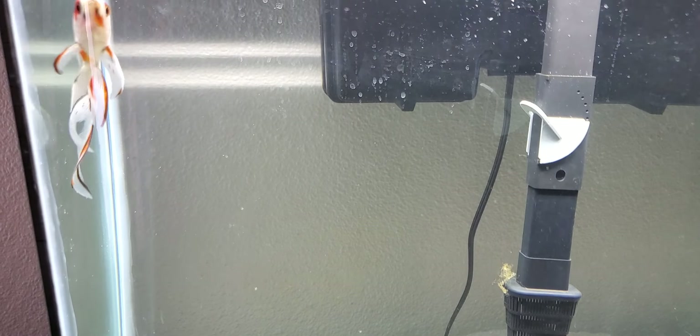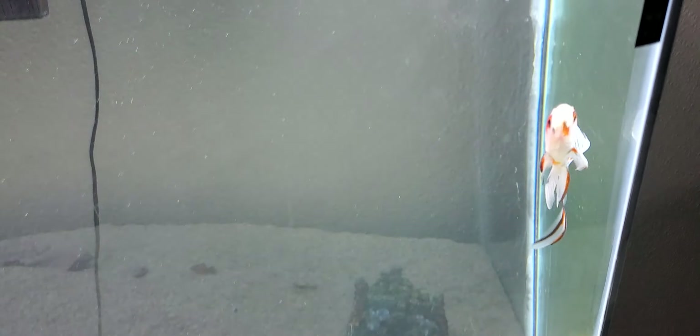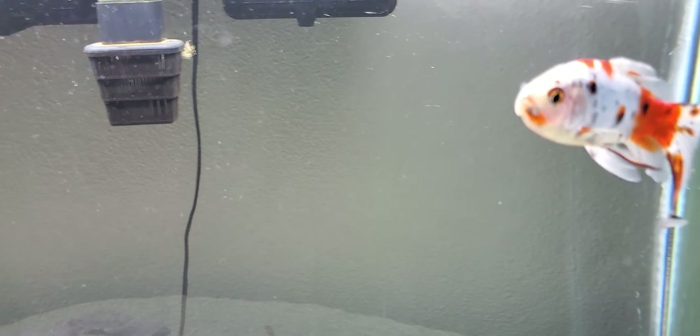We have noticed some issues with koi before with some of the temperature swings, and they didn't like it quite so much in the heat. Every Shabunkan we've ever had has done really, really well — hot, cold. They're also a little more personable.